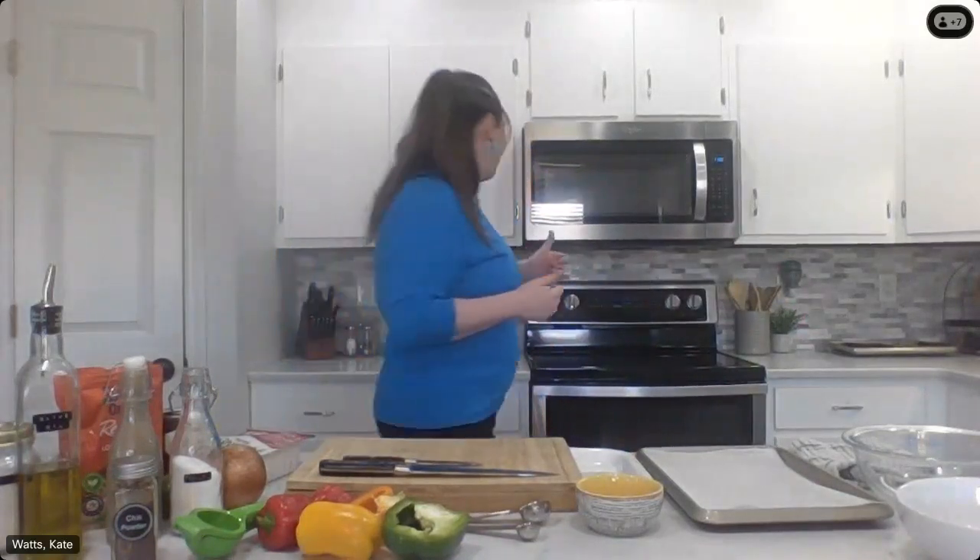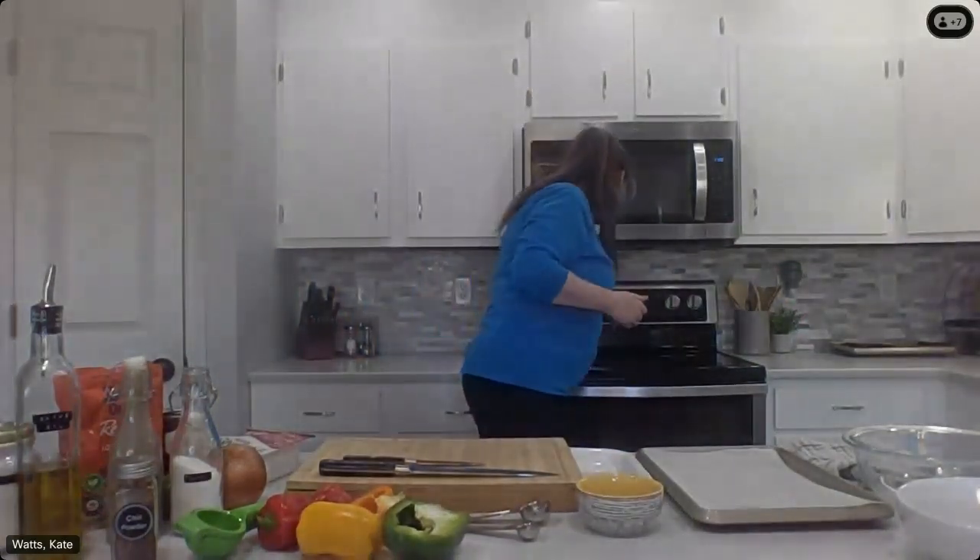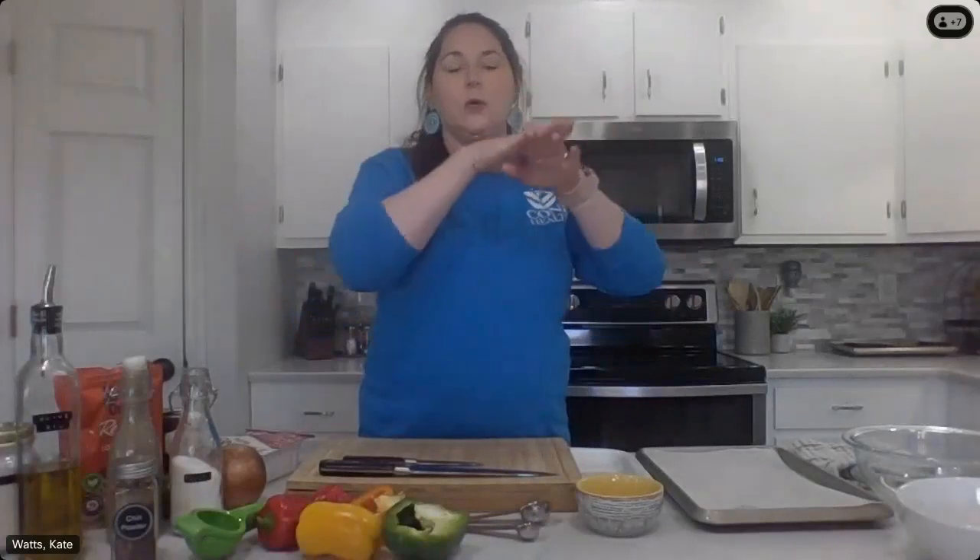I've got all my ingredients already laid out. First thing we're going to do is turn on the broiler to our oven and go as high as it can go — for me that's 500 degrees. A broiler simply means we're only heating the top of the oven, so the heat source is only coming from the top. Things are going to cook really fast and get nice and crisp, so just be aware of that. We're going to keep a good eye on anything we put in that oven today.